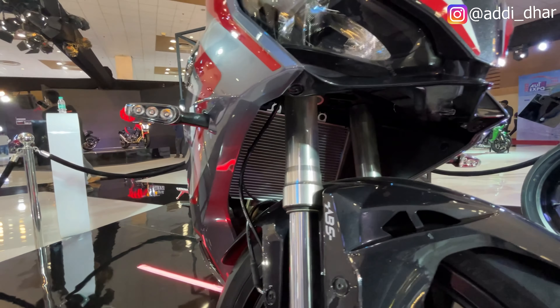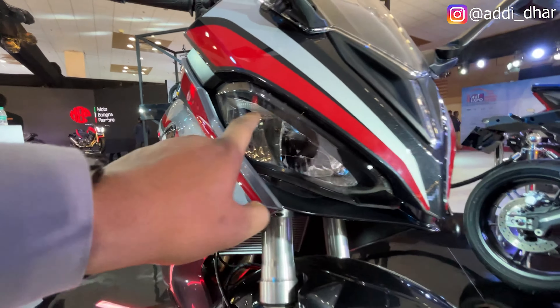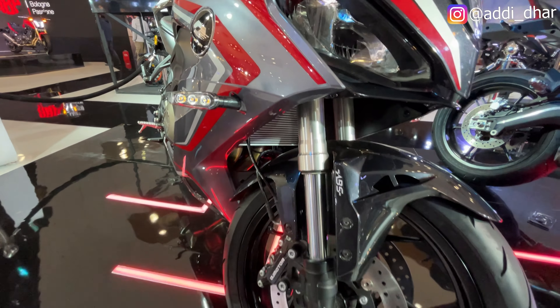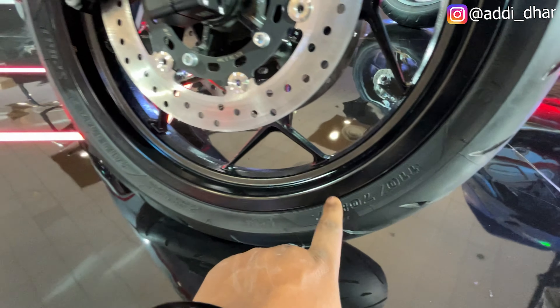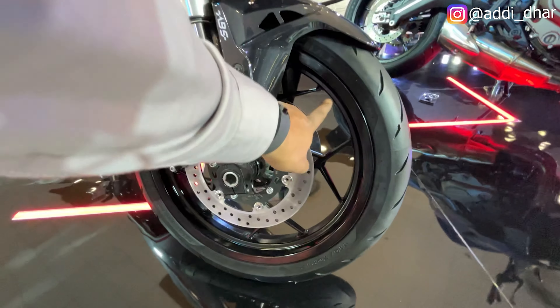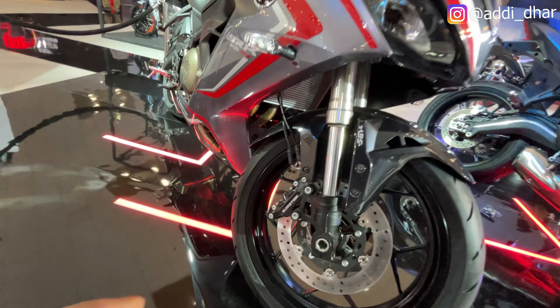Let's talk about the front. You can see LED headlights — high beam and low beam. You can see the USD forks. You can see the Maxxis tires — 110/70. You can see the dual disc brakes, 260mm, with ABS and Cuger Motors branding. There is no vibration.